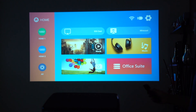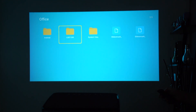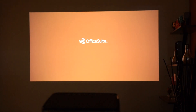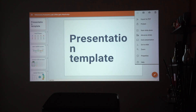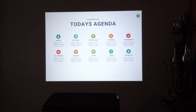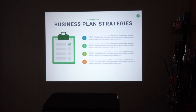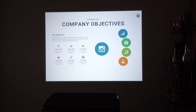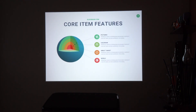Going into the Office Suite via USB, it loads up and opens the presentation. Starting the slideshow, I'm using a template downloaded online. I can navigate with the remote control. The text is very clear, nothing is blurry, and the animations look really smooth — it does a great job.